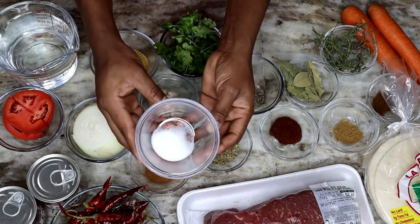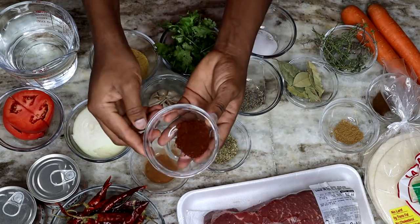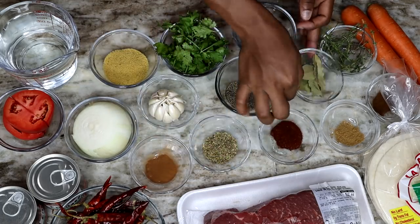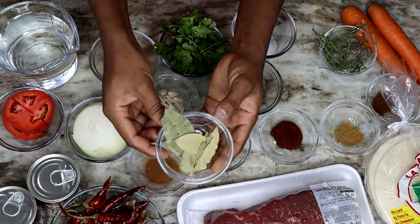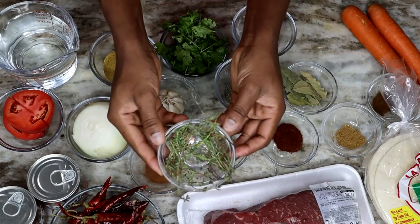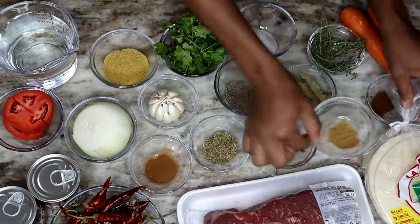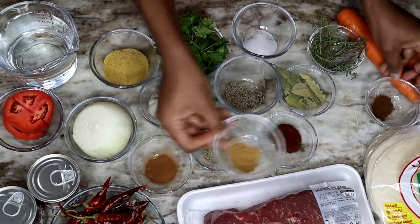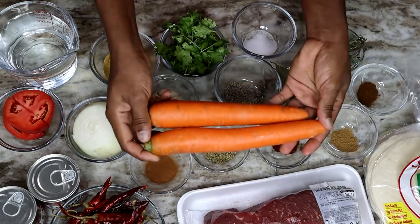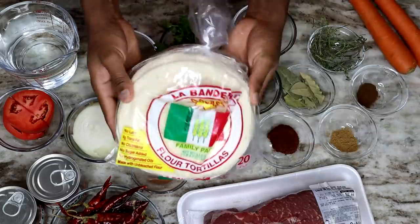I have some salt, some chili powder, about five bay leaves for some nice flavor. Here I have some thyme, cumin, and also some cloves — ground cloves. I have two carrots but I'll be using one, and I have the tortillas. Shall we begin?